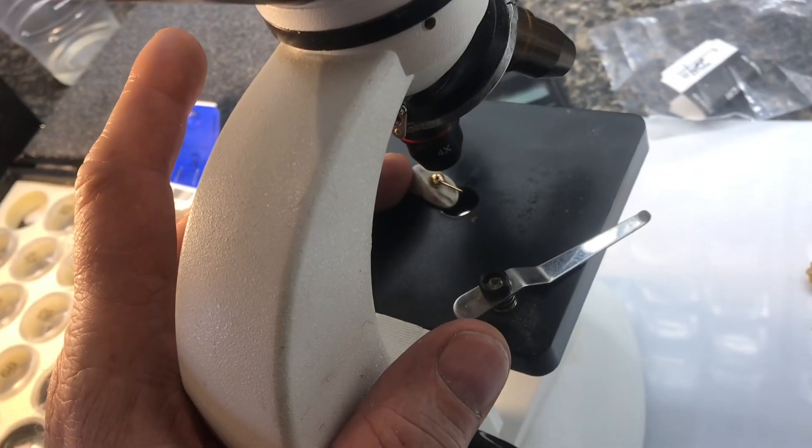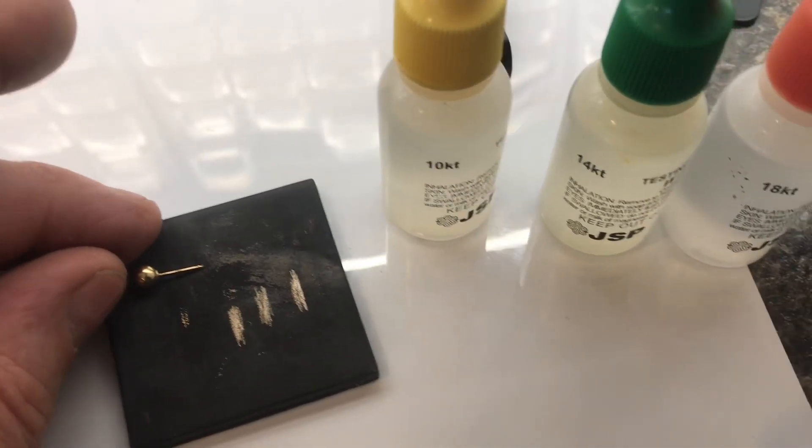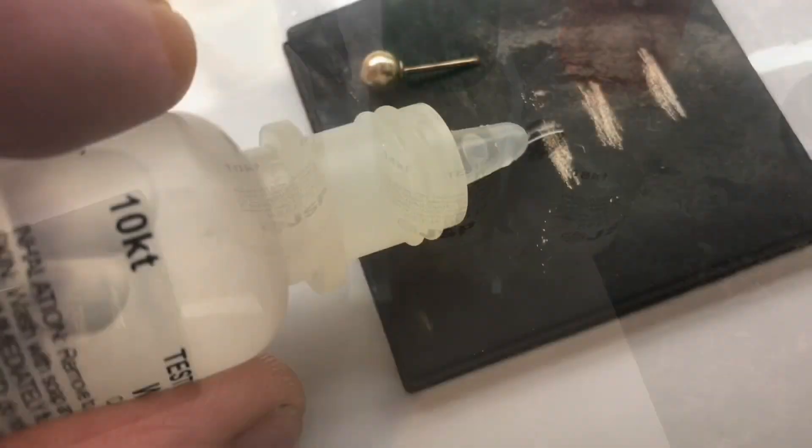Even with the microscope, this one's really tricky. To me, this one looks like 10k. I'll test this one with 10k, 14, and 18. First, we'll go with 10.